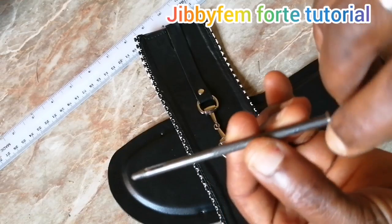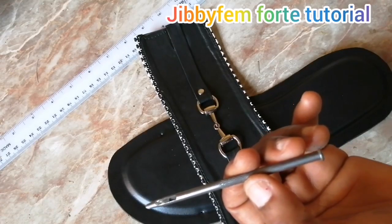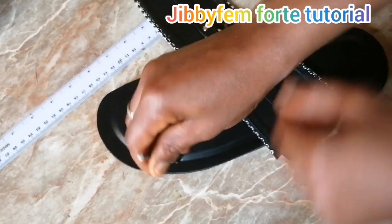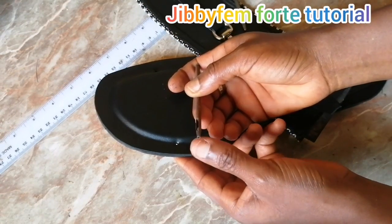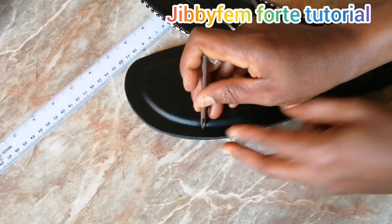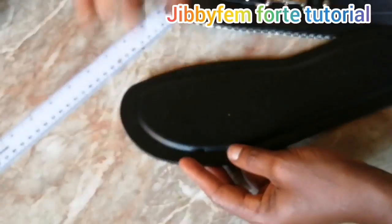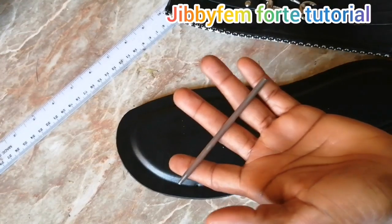This is about two millimeters — they normally write the numbers around this part of it. So you can get a two-millimeter or one-millimeter punch. What you need to do is place it on a plank. Please don't punch on the floor or else you will crush the edges. Don't place it on iron, don't place it on the floor — get a plank. There is actually a board used for this that you can get in the market.